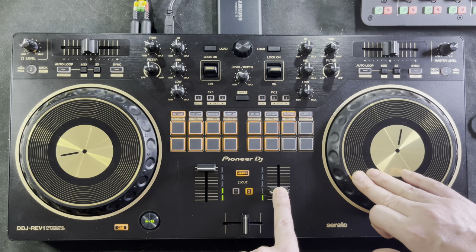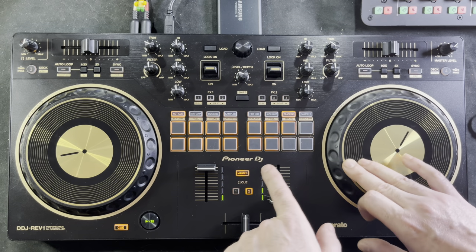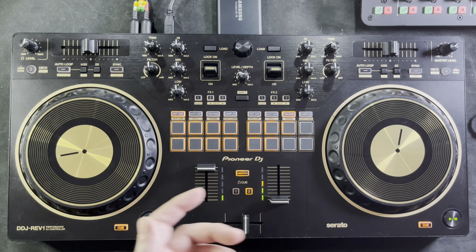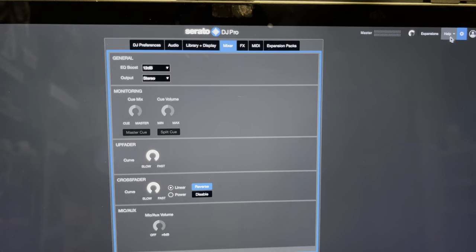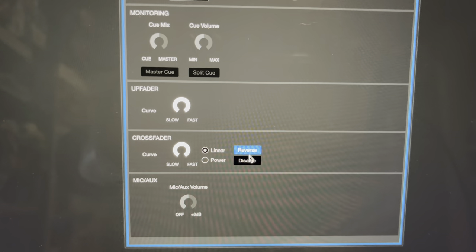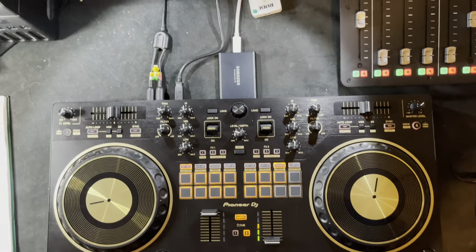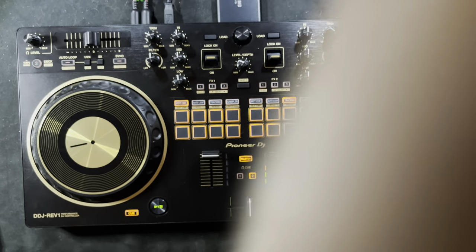With the crossfader reversed, I have to push it to the left to get full volume for the right deck. I'm doing a scratch but you don't hear the beat. If I move the crossfader to the middle you have the beat but the scratch effect is triggering incorrectly. To fix this, go into the mixer section in Serato DJ software, touch the cogwheel, and where it says reverse or disable, turn off hamster mode. Now the controller will work the way it was intended.